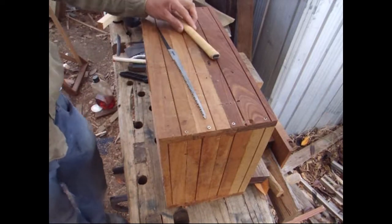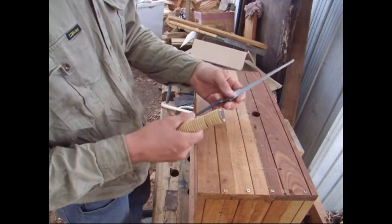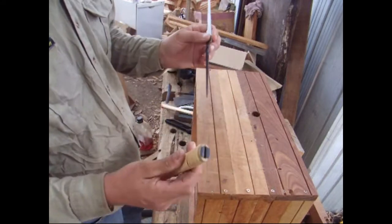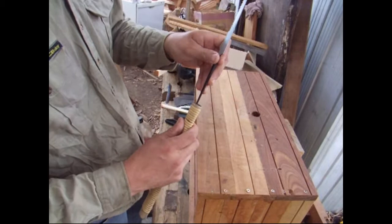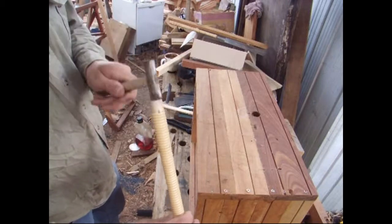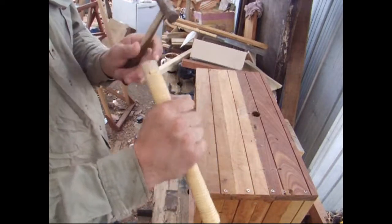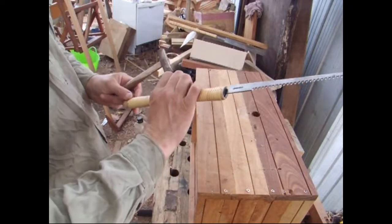First thing's fitting the handle. Now, because these are blacksmith-made saws, they've just got a straight pointy tang. So you just get the old traditional style of handle, get it started, and then with a hammer just gently tap the end.